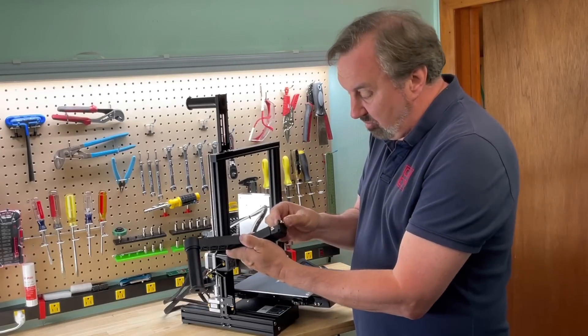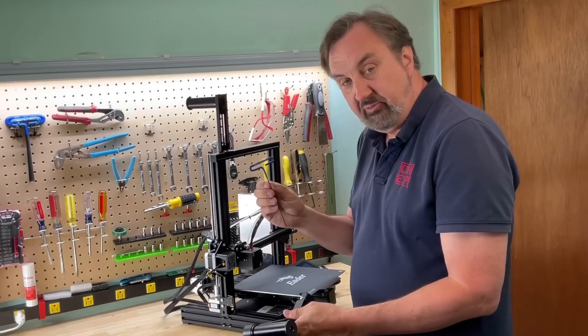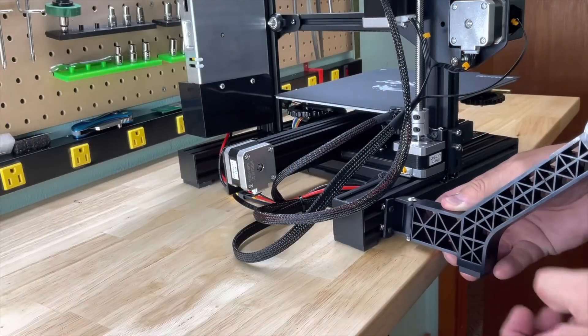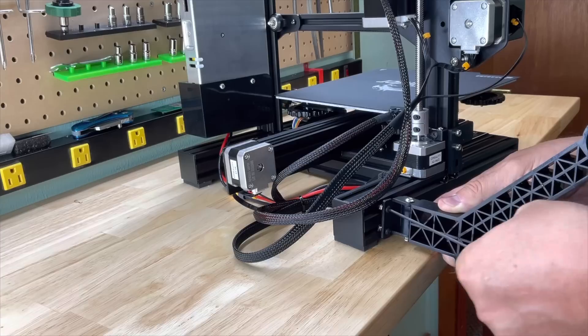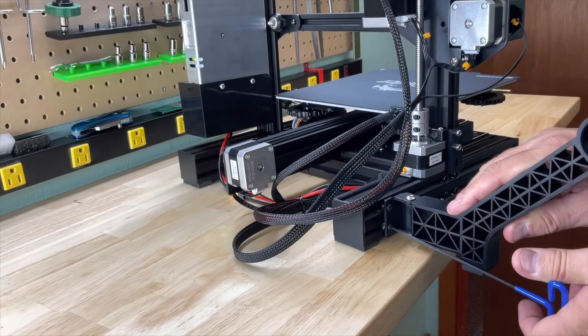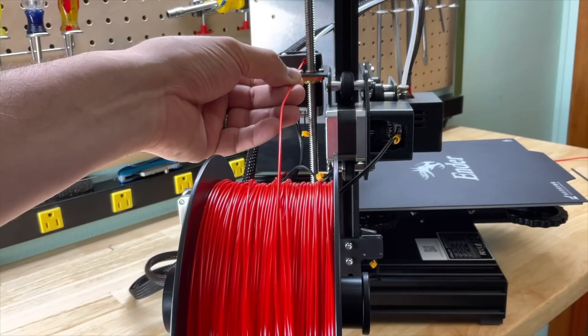To mount it, it's a metal bracket that has two screws with T-nuts, and all I need is a 2.5 millimeter Allen wrench to mount it on the side rail. To install, just line up the T-nuts into the slots, then tighten the top screw until that T-nut twists in the rail, then do the bottom one and you're all set. Now you can feed the filament straight into the extruder.